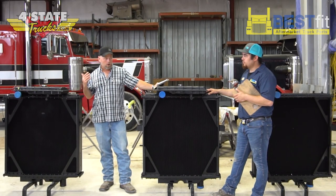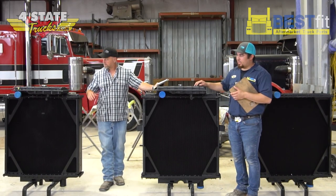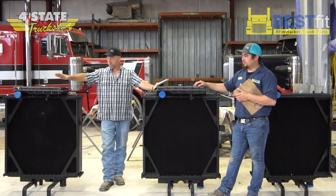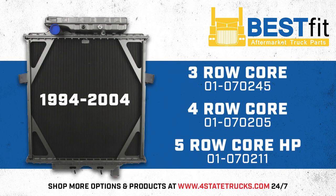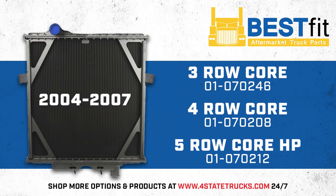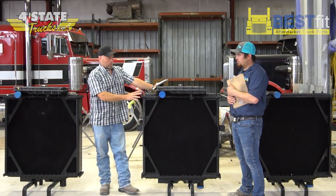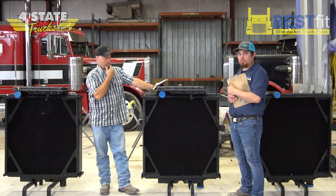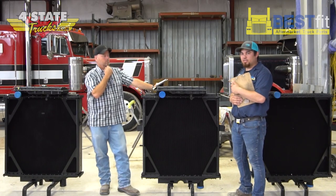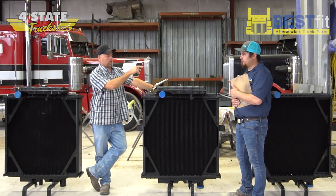So Josh, do we offer all these in a stock replacement three-row core version? The only one we do not offer that on is going to be your old-style 88 to 94 model — that one starts at a four-row core only. For the 94 to 04 model, we're going to have a three, four, and five-row option. Same with the 04 and newer — we're going to have a three, four, and five-row option.